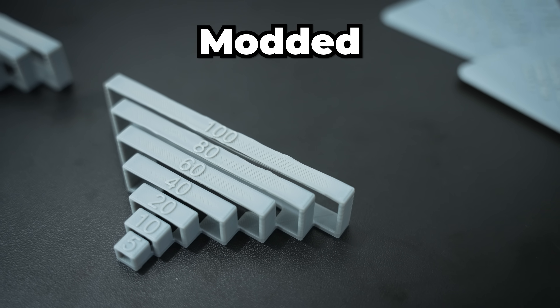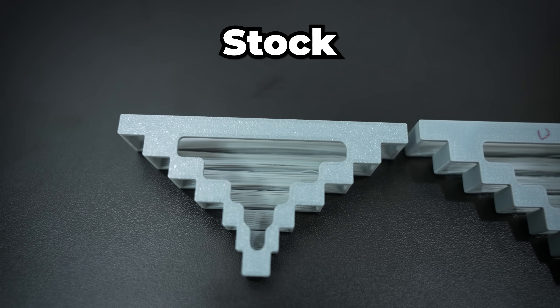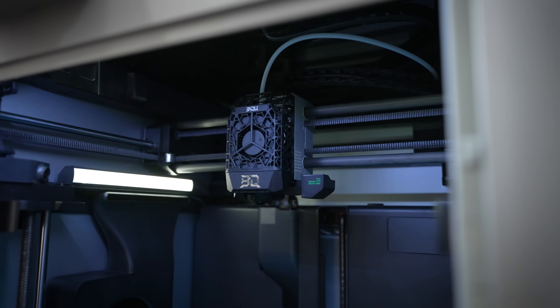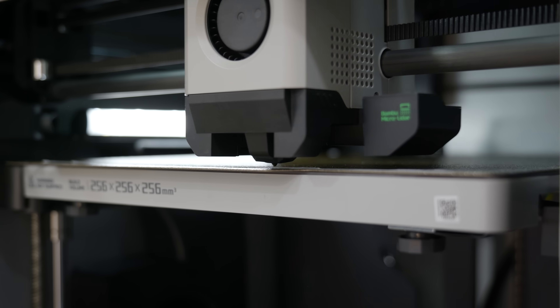All in all, I'd say this lightweight printhead probably isn't worth the money. It doesn't have any negative effects on performance and it does look pretty cool, so I'll probably keep it installed — but I wouldn't buy it again. Now, I'd like to dispel one of the bigger myths surrounding 3D printing. Most people think that 3D printers are limited by how fast the head can move around, and while this is true some of the time, most of the time you're actually limited by how much filament you can push through your nozzle.